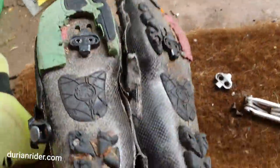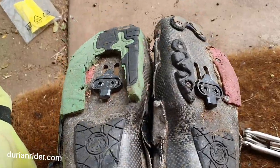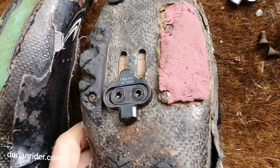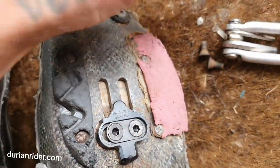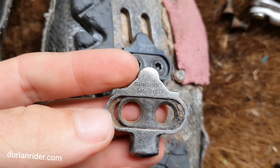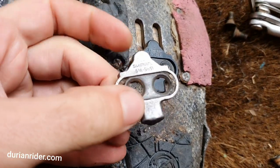When should you replace your cleats? I've just replaced these cleats — brand new. I love these cleats because you can recycle them. I'm gonna take the old ones to the recycling depot. This is a pretty worn cleat — you can see it's starting to get a bit of slop in there.